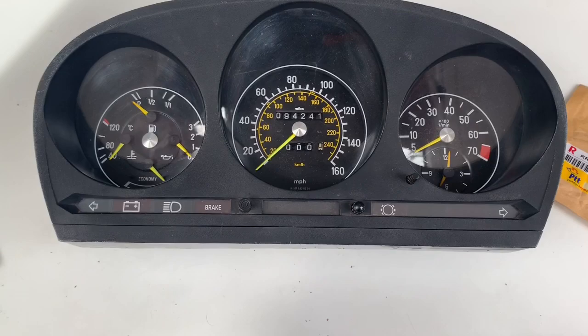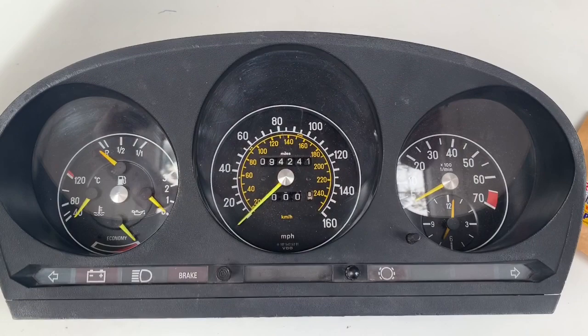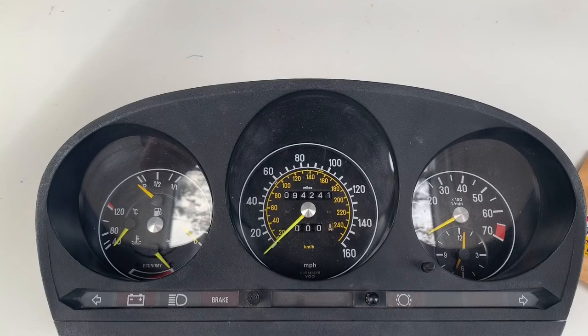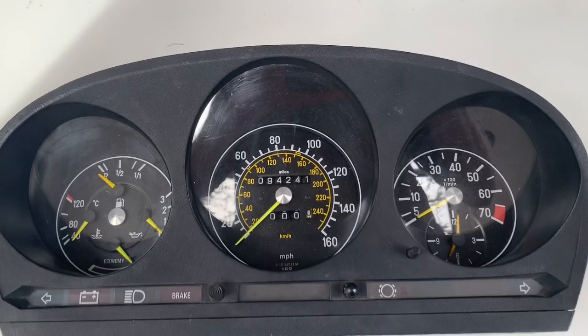One of the things I noticed long after buying this 280SL is that the mileometer wasn't working. The trip counter doesn't work and the mileometer doesn't go around. So we took the thing to pieces and noticed that there was a cog inside the mechanism broken. Apparently it's quite a common problem and we set about ordering a new cog from Turkey of all places, which was the cheapest source.